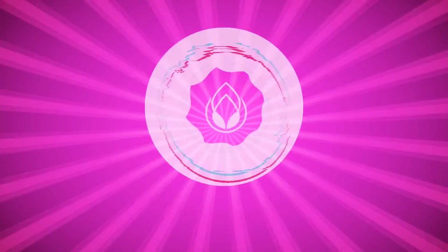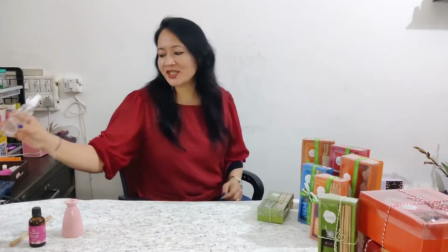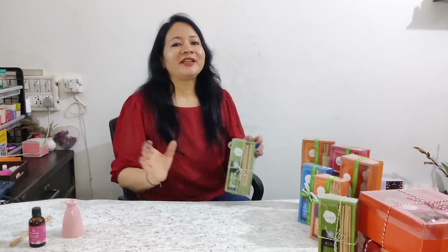Our ear fragrance is not long lasting, so we should have a permanent solution. I am bringing you a permanent solution and that is a reed diffuser. Hello everyone, welcome to our channel Asha Nora.